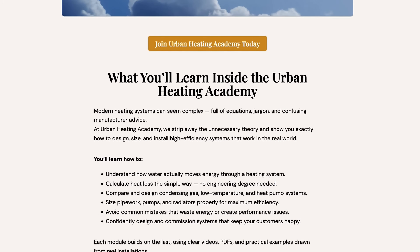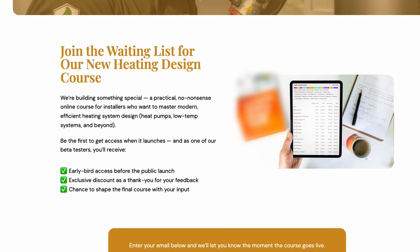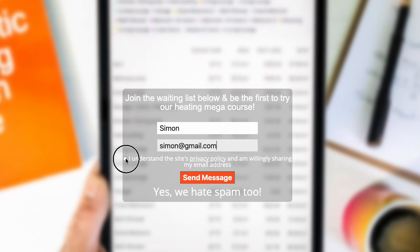If you're interested in heat pump installations or how to make heating systems super efficient — including super efficient gas boilers — I'm currently working on a full-scale heating system design and installation mega course. For early access, go to www.urbanheatingacademy.co.uk and join the waiting list. Link also in the description.